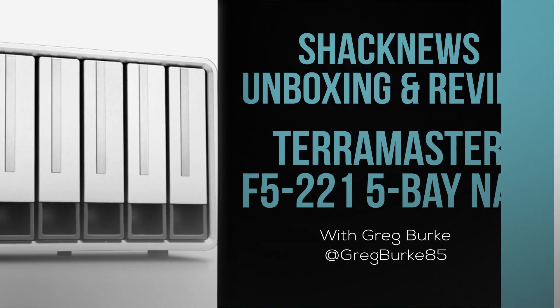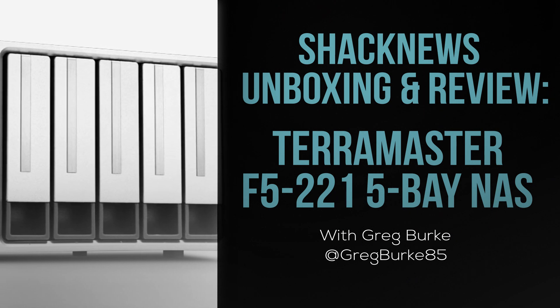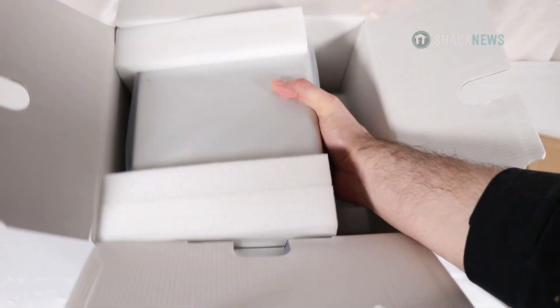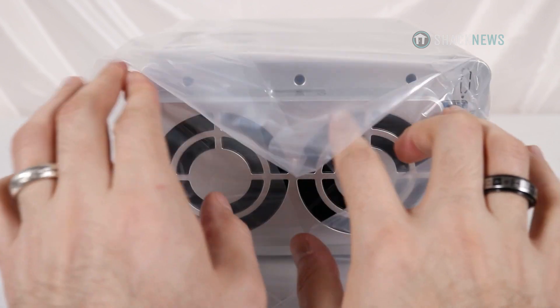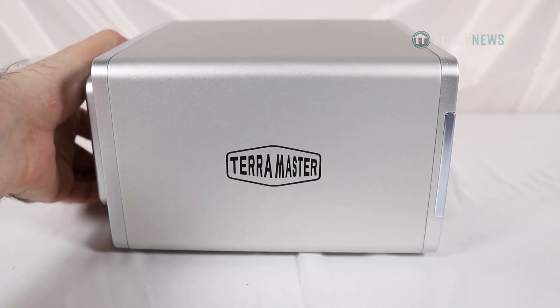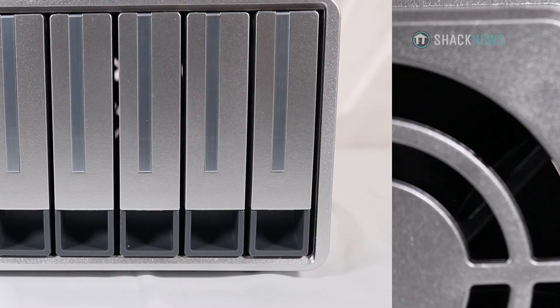So let's open this thing up and get to it. The F5-221 is TerraMaster's five-bay NAS for small business and personal cloud storage. It features a two gigahertz Intel dual-core processor, supports hard drives with capacity of up to 16 terabytes, two gigs of RAM, and two ethernet ports.